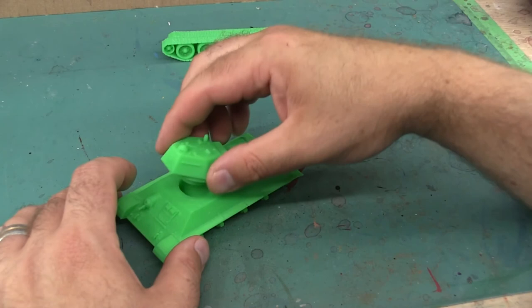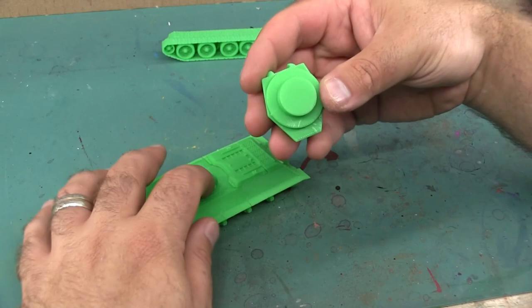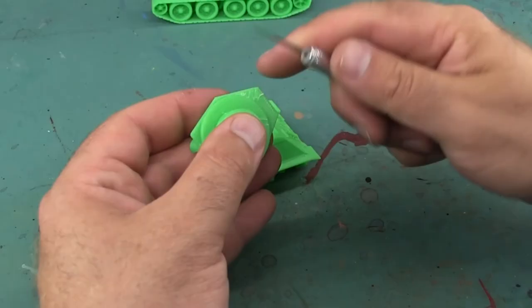I want to trial-fit the turret to make sure it's okay. I find it gets a little caught at one point, and turning the turret over reveals that a little bit of the 3D printed filament was sticking out, so I just trimmed that off with a hobby knife.